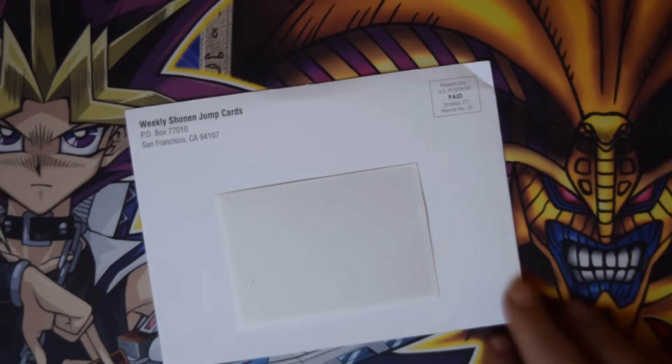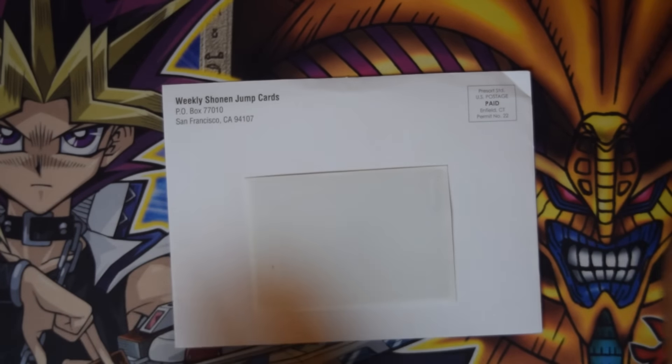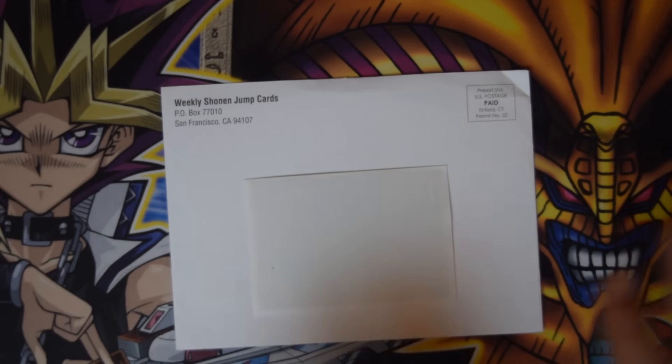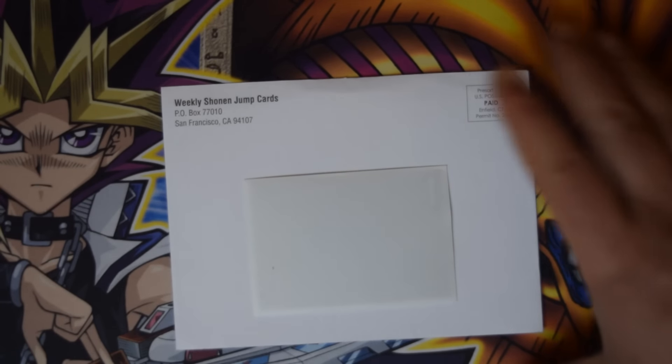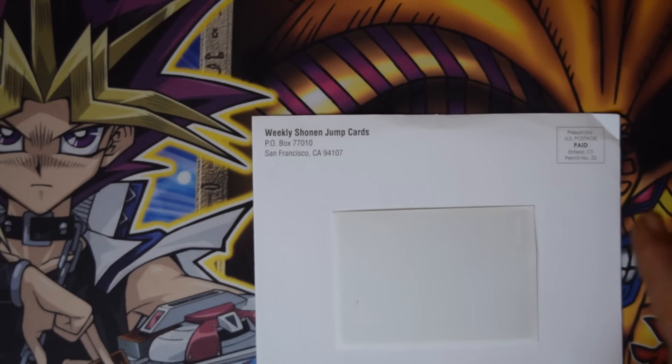What's up YouTube, this is Galactic God. I'm coming at you now with an opening for my weekly Shonen Jump card subscription. For those of you who don't know what this is, whenever you subscribe to Shonen Jump Alpha, they will send you a card about every three months or so in the mail, and this is what that card is.